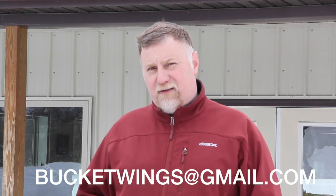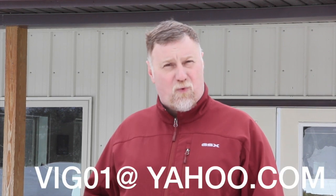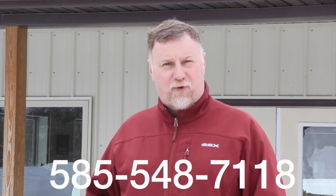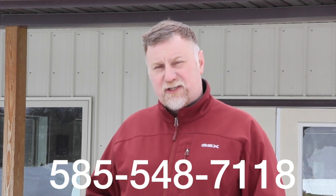So again, I thank you for tuning in. My contact is bucketwings@gmail.com or vig01@yahoo.com, or you can reach me at 585-548-7118 and we can get you set up.